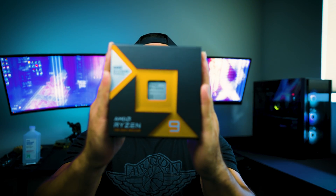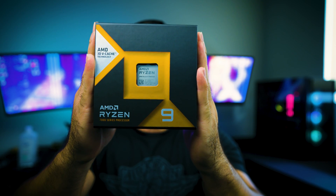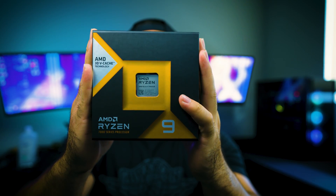I finally got my hands on AMD's Ryzen 9 7950X 3D. Here it is. I just got the shipment today from Newegg and we will install this together and I will let you know exactly how I think of it.